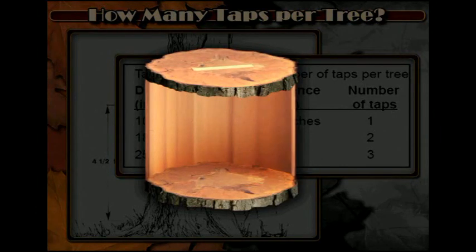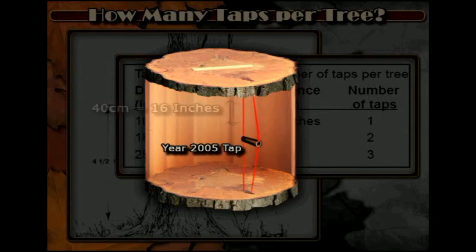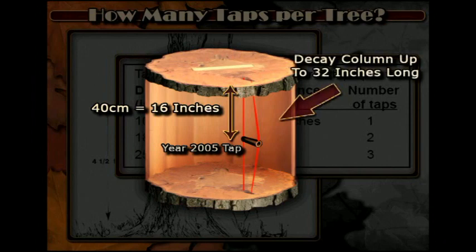Trees do not die from being tapped. However, a section of wood above and below the tap is partitioned off by the tree and the hole is covered over with new growth. When tapping, you want to avoid tapping into that old tap and partitioned-off area of wood.